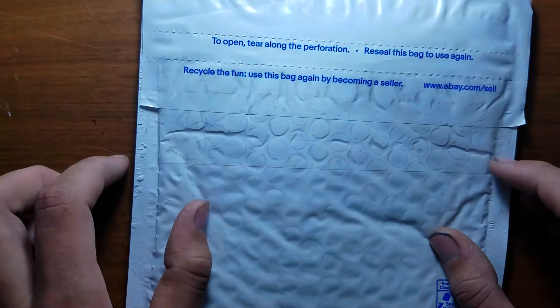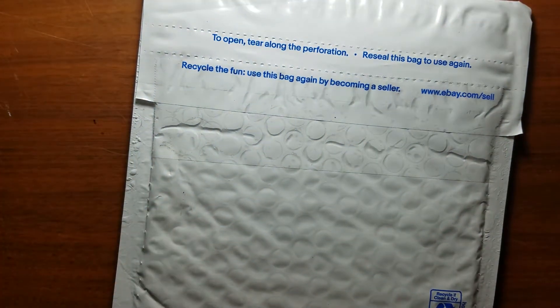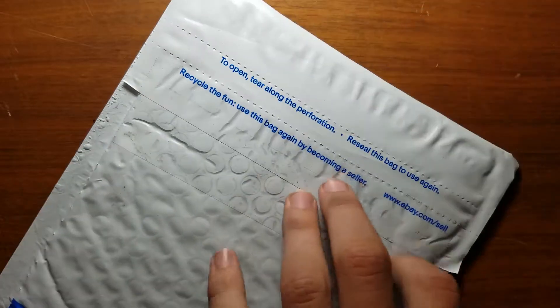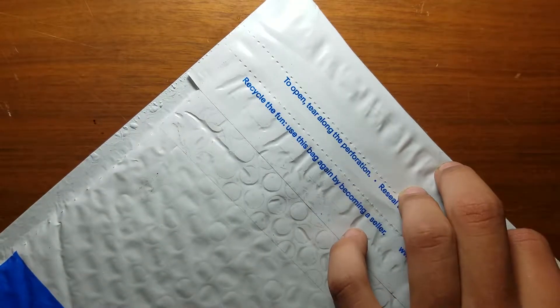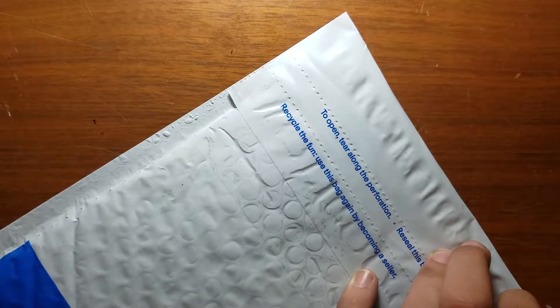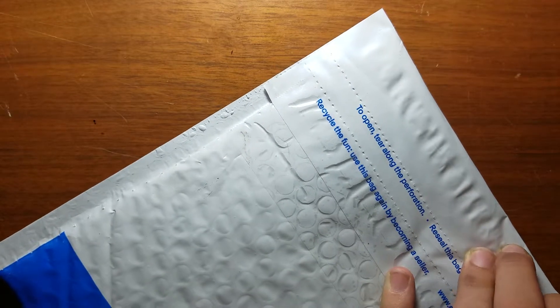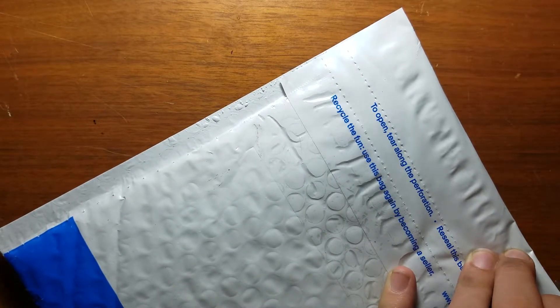Hello YouTube, this is USA Penny Enter 43 and we have another unboxing to do. I bought another coin, so we're just gonna cut it open and see what it is. And no, it's not more 19th century silver.